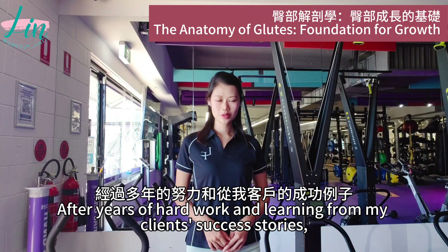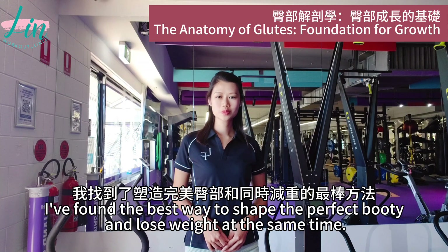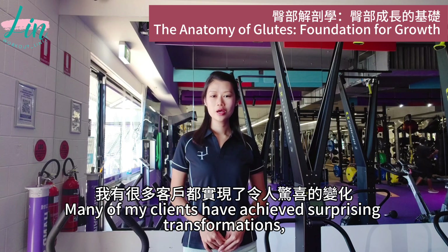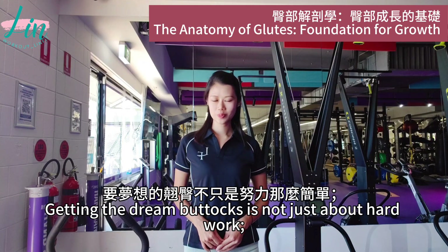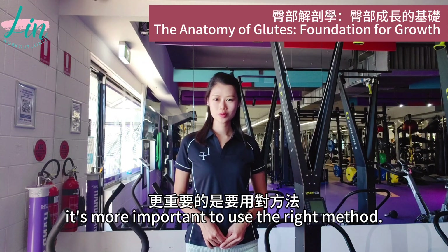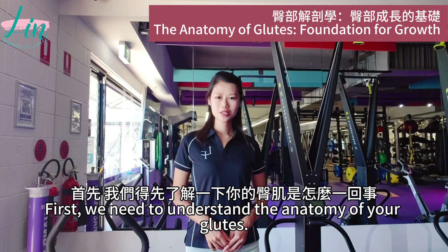After years of hard work and learning from my clients' success stories, I found the best way to shape the perfect glutes and lose weight at the same time. Many of my clients had achieved surprising transformations, and I'm here to share these secrets with you now. Getting the dream booty is not just about hard work — it's more important to use the right method. So where do we start on this journey to transform? First, we need to understand the anatomy of your glutes.